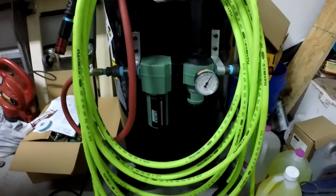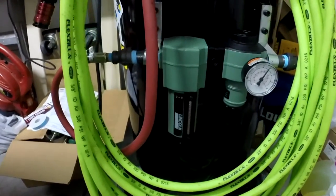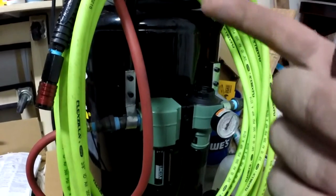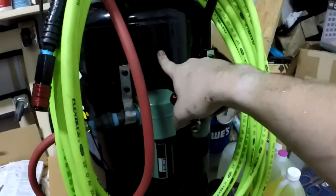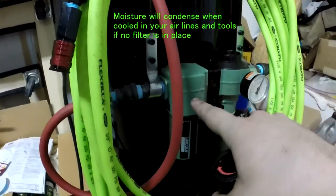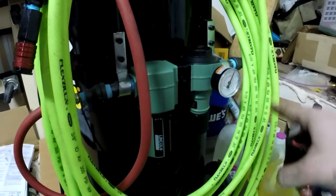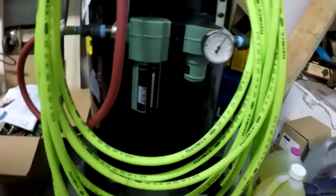The bigger regulator should help with better airflow, and the inline filter will help get the moisture out. When this compressor is running, the air being pulled in gets very hot, which means there's a lot of moisture in that air. It needs to be captured as best as possible so it doesn't get into your lines, doesn't ruin any projects, and doesn't ruin your tools.